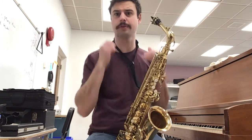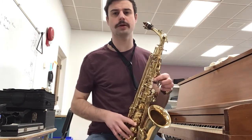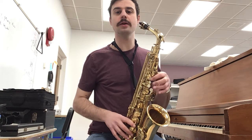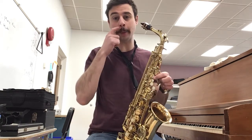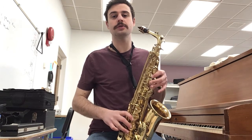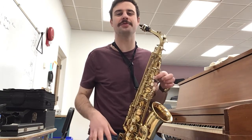So once we learn the first half, we're good with the second half. It begins with B, D, G, B. Again, there's B, D, G, B. Let's play that three times, ready?